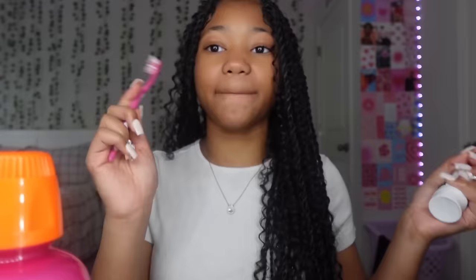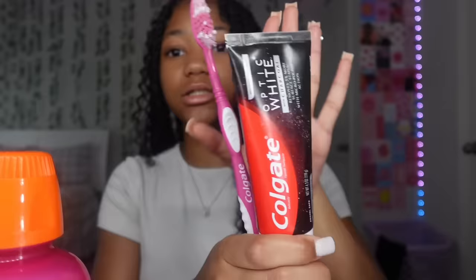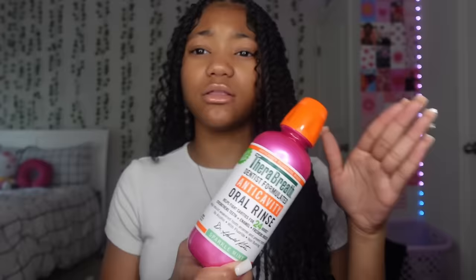My oral hygiene is really basic. I use a pink Colgate toothbrush and Colgate charcoal toothpaste, which helps whiten your teeth. Then I get my tongue scraper and scrape my tongue really well to get rid of all bacteria and bad smells. After that I brush my tongue with toothpaste again. For mouthwash I use Therabreath — either the sparkling mint or the dark blue one, which is a little stronger.